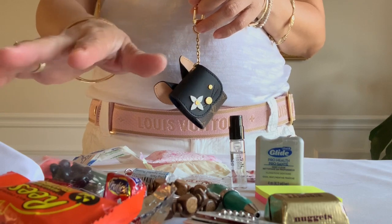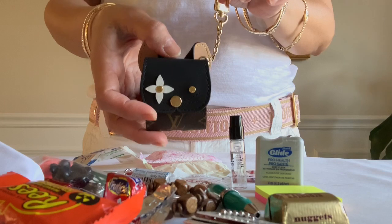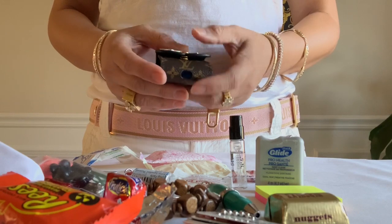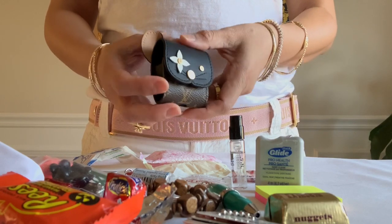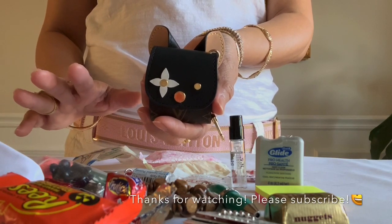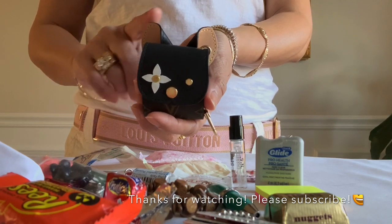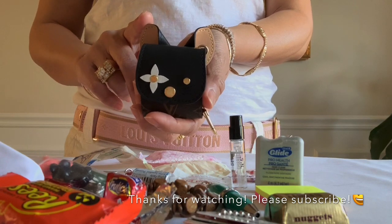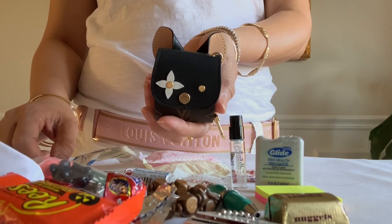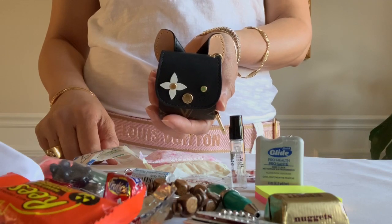All right guys, these are all the things that can fit into this little piece — isn't it amazing? It depends on how you want to use it, but I think it's worth it even though it's pricey. Remember, what works for me might not work for you. I'm just sharing the beauty of this cat earphone case. Until next time, thank you for watching — if you enjoyed my video please like, comment below, and subscribe to my channel. Bye!